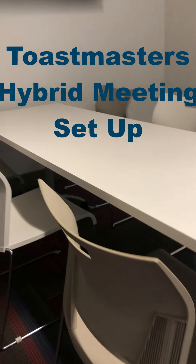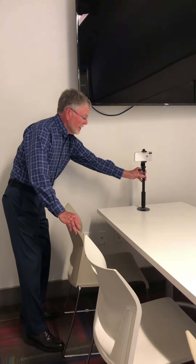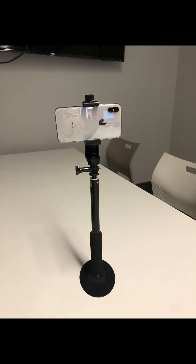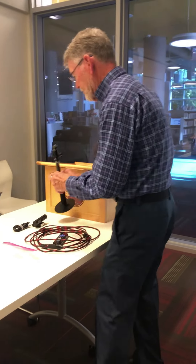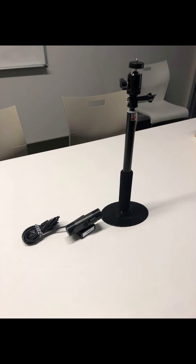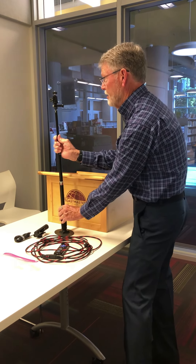Here I am setting up a hybrid meeting at our local library. The first item I'm setting up is just an audience view camera. It is a cell phone that will look down the table. Simple setup. I've used some selfie sticks to fashion these camera holders both for the audience view camera as well as for the speaker camera.